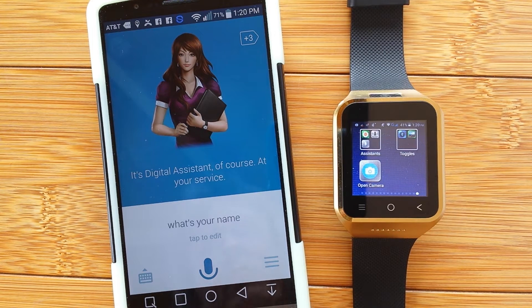I know Siri is pretty exceptional and a trailblazer in the world of talking digital assistants, but did you know you have a lot of options for doing something similar, and in some cases even better, on your Android device?